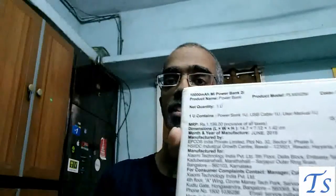On the back you can see the descriptions and other details. This is the 10,000 mAh Mi Power Bank 2i. It contains the power bank, USB cable, and user manual. MRP is 1199 but Xiaomi is selling for 8.99, and I got it for 7.99 using a coupon during the fourth anniversary celebrations.